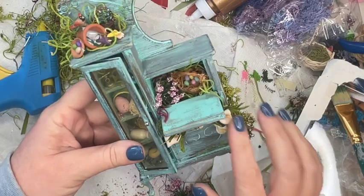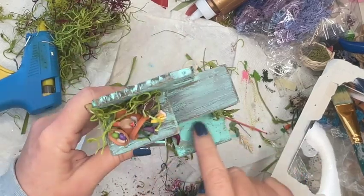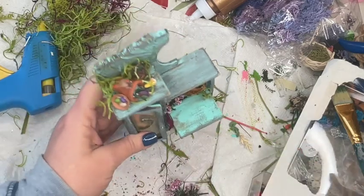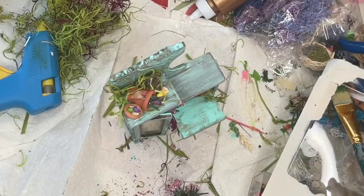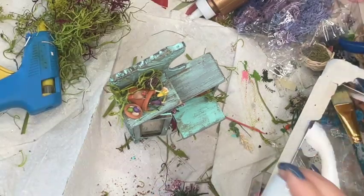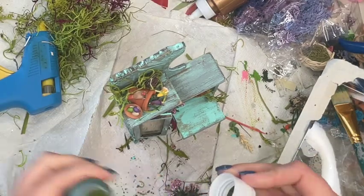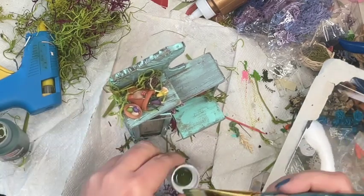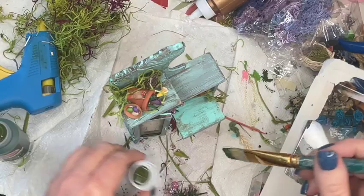I'm almost complete, except when I first began I didn't really consider folding down that front little writing desk portion. Now that I have it down, it feels really plain, so I'm going to paint the same floral design on the top of it using the same technique I did originally.